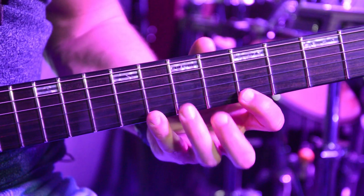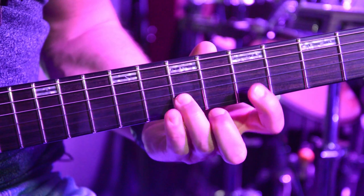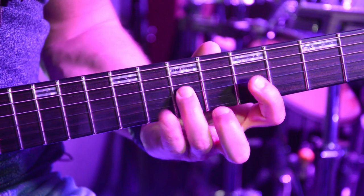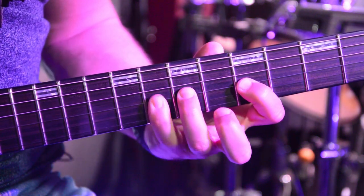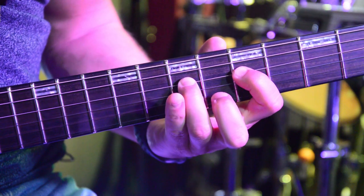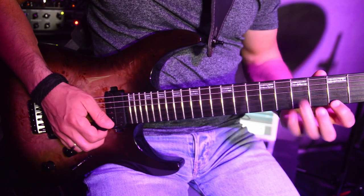Now here's the whole lick. I'll do the whole thing again slowly.